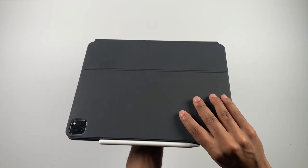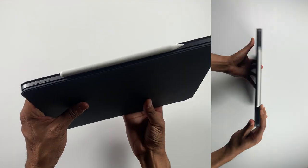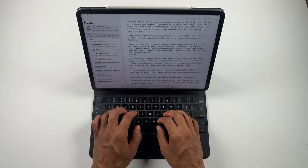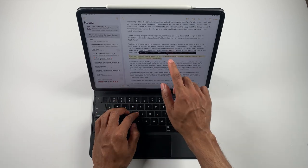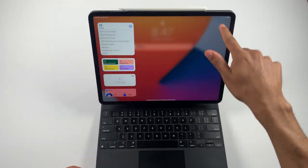The frustrating thing about the Magic Keyboard case is that it doesn't offer great protection on the outer edges of the iPad Pro — they are completely exposed, just like the Apple Pencil. Typically I use it on a desk or table, but if you try to use it as a standard laptop on your lap, it topples over quite a bit. The weight of the iPad versus the weight of the keyboard section makes it easy to tip over on your lap, though this is not a factor on a flat surface.